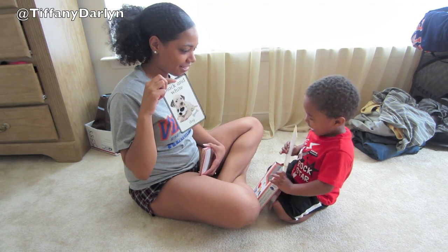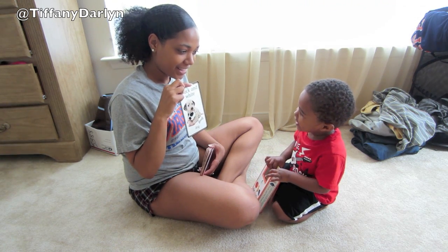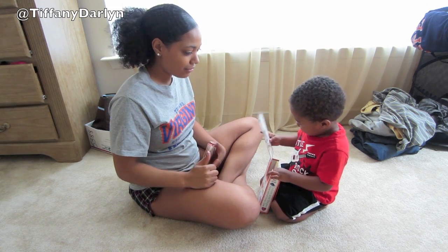And what's this one? Ruff, ruff. What is it? It's a dog. Ruff, ruff. Yeah, a dog says ruff, ruff.